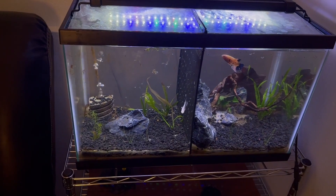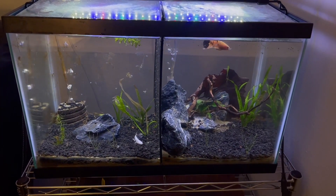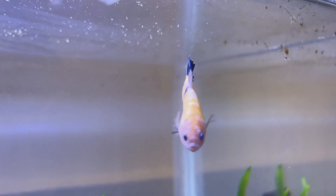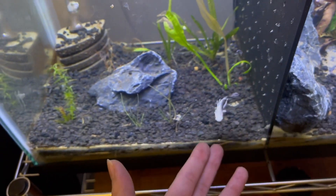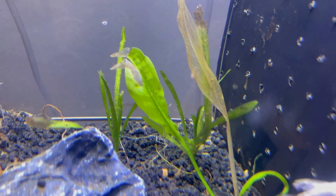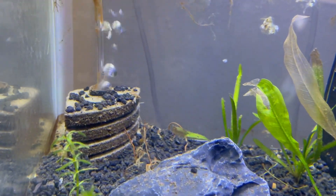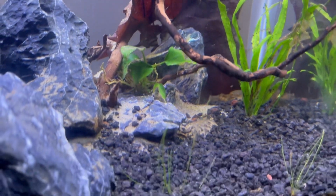Currently this is my only fish tank running. It is a divided betta tank — a 10 gallon split in half with two bettas in here. This one is a giant blue, yellow, white, and black betta. On the other side we have my dragon scale betta. I just redid this tank so the plants haven't really come back yet, but we have some live plants, an air filter, a rock, some substrate, and on the other side I have driftwood and different things like that.